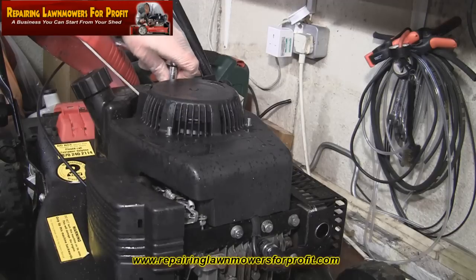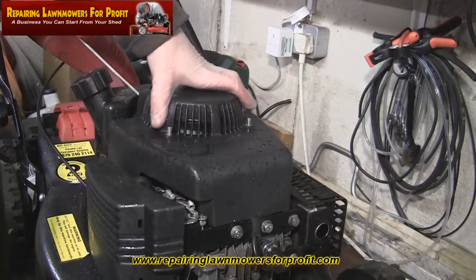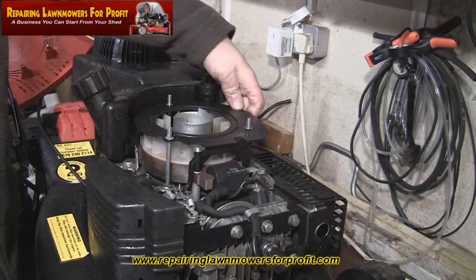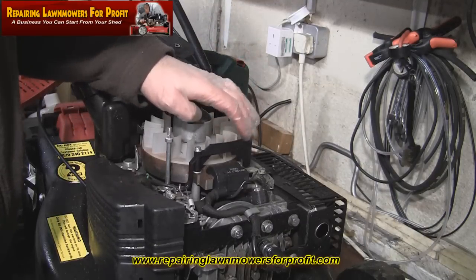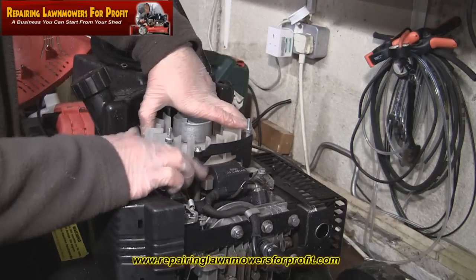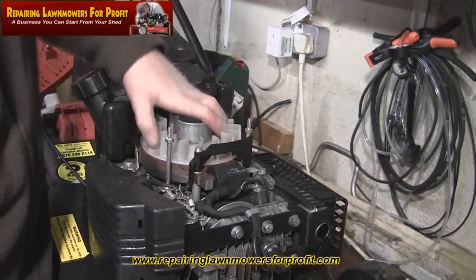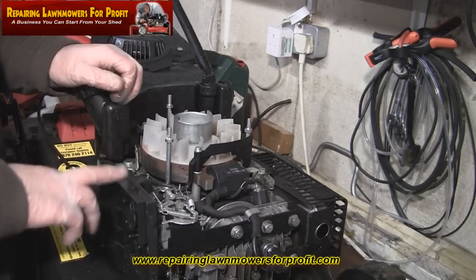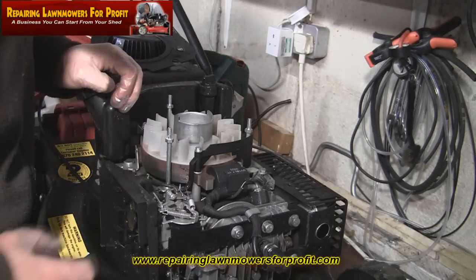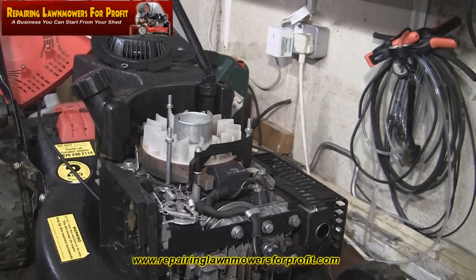This could be something as simple as one of the springs not connecting, or it could be that I need to take the carb off — I'll do that in a video if it needs doing. I always look for the simple things first, the quick fix. Don't get too in depth before we get anywhere. Sometimes you see this governor flap has broken at the bottom, but all the springs are connected and everything in there looks okay. The magneto against the flywheel looks to be set okay — it doesn't look too tight and there's actually a little gap, a little bit of daylight in between those. So I think while I'm already here I'll take this air filter box off and take the carb off — it looks quite dirty on top and it'd be silly not to service the carb really.